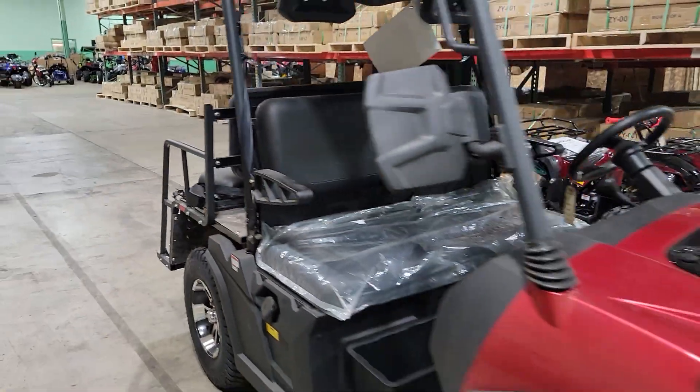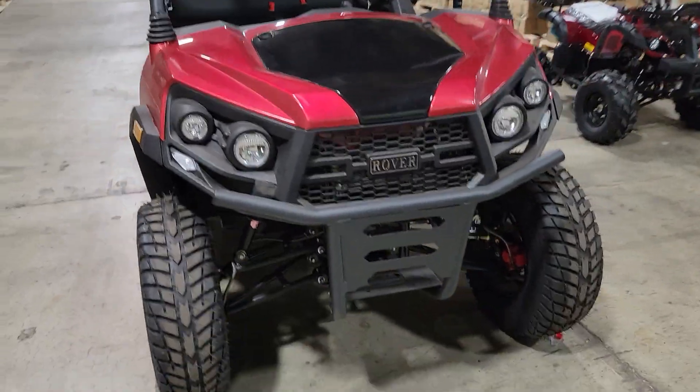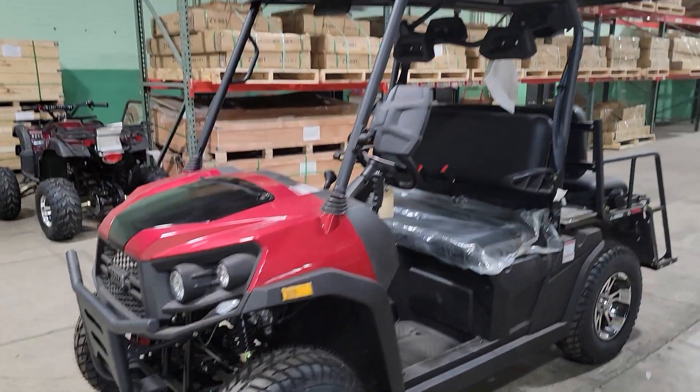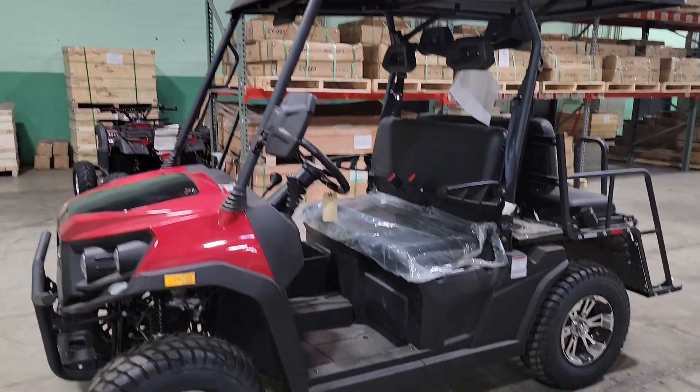Give us a call right now — saferwholesale.com, 866-606-3991. The rover is for sale, in stock, and shippable all across the entire USA. Give us a call today!